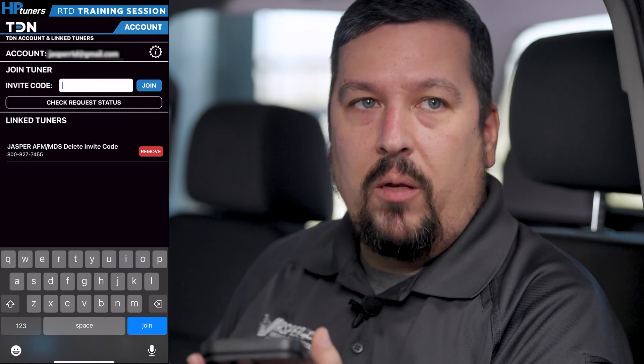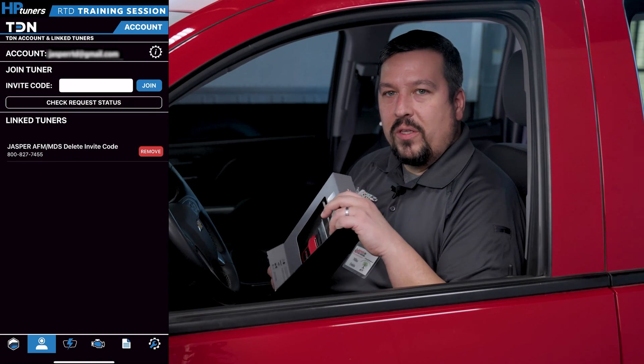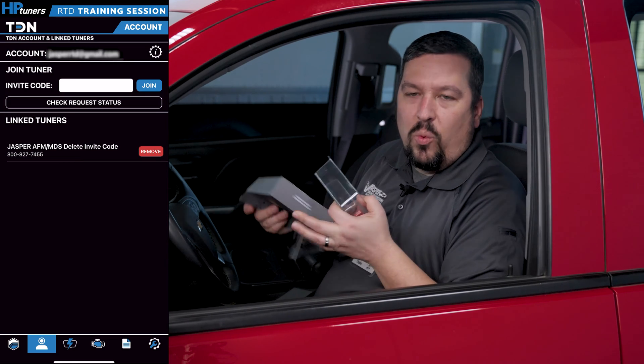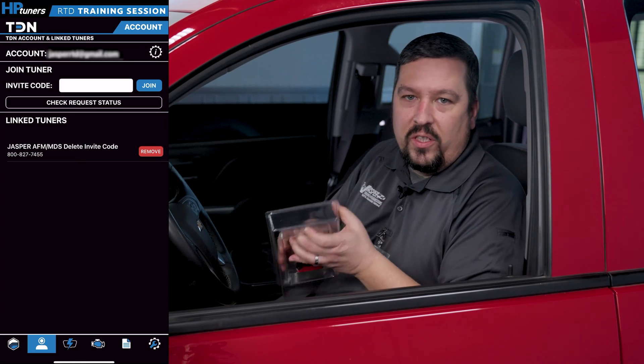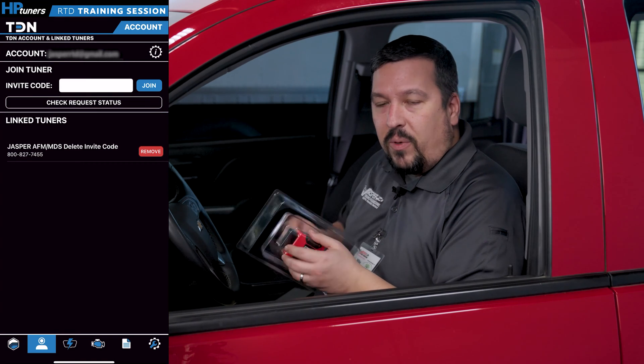Now that the invite code's in, we're all set up and ready to move on to the next step and begin programming the vehicle. I'm going to go ahead and open up this RTD device. It is Jasper branded, it is HB Tuners, and it's going to work with the TDN application flawlessly. It comes with your engine free of charge as part of the kit.